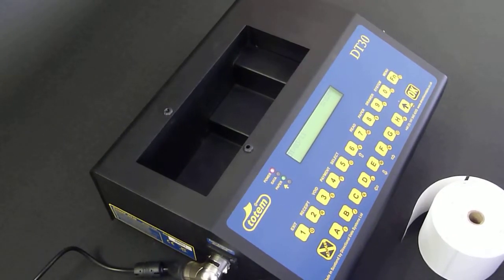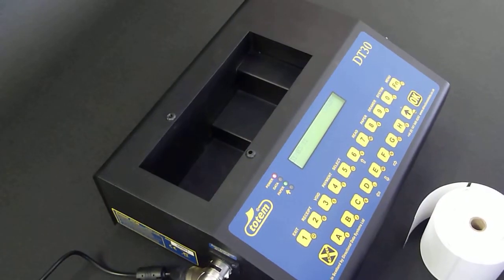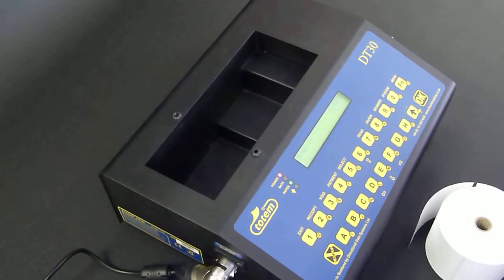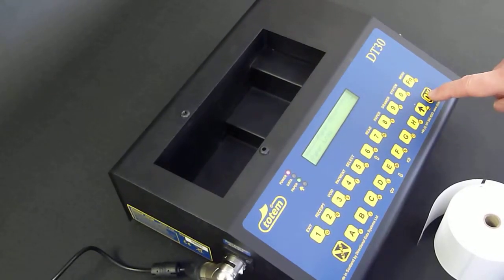This is a demonstration showing the proper procedure on how to load paper. To load paper when the DT30 is logged in and has the normal time and date screen, press function, then paper, then ok.